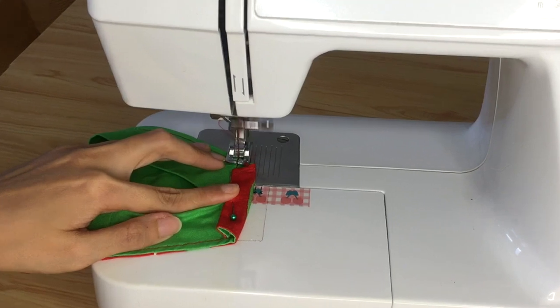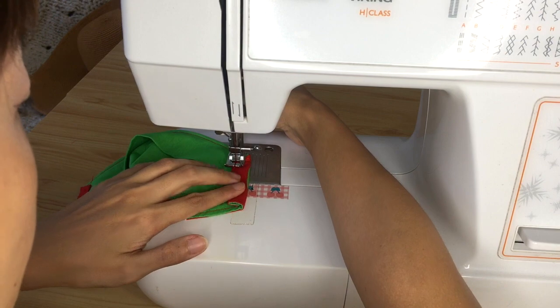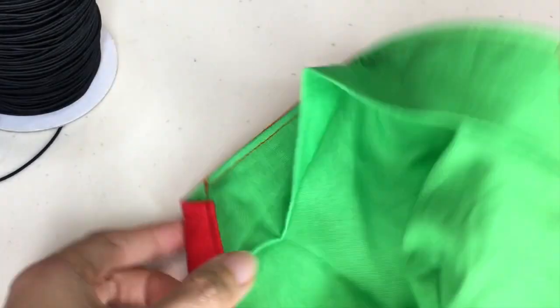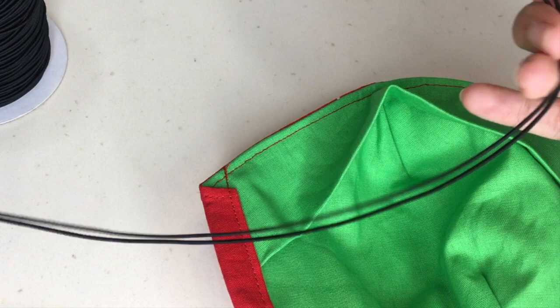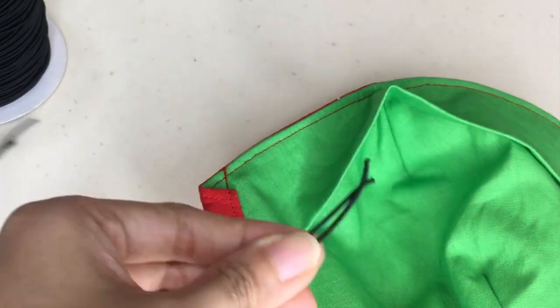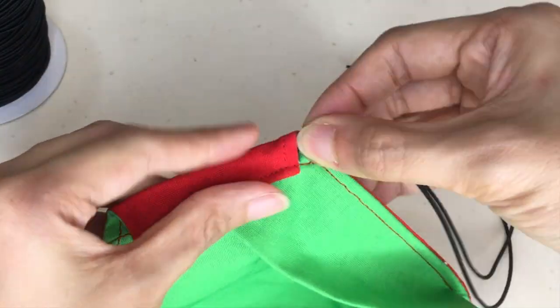Back stitch at the start and end of this stitch line so the stitches won't unravel with wash and wear. Finally, thread your elastic through the elastic casing and tie it according to your preferred tension or length. I'm using this kind of thin elastic — this is really the only elastic that I had before everything went into lockdown a couple of months ago.